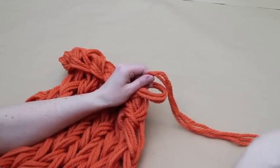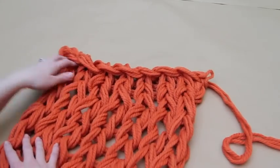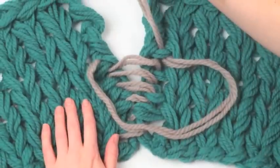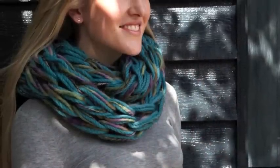If you are making the infinity scarf, you now need to join the two shorter ends together to form a loop. Using the yarn tails, hand stitch the ends together. Knot to secure and weave the remaining yarn into the scarf.